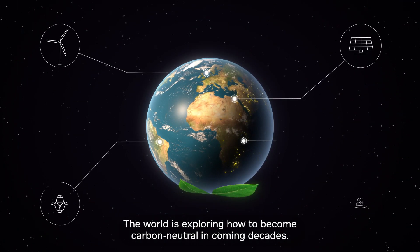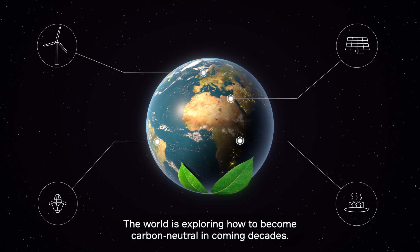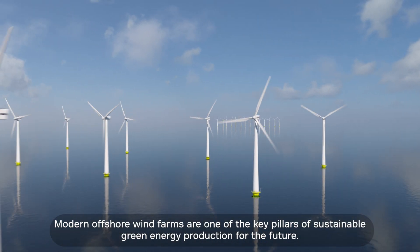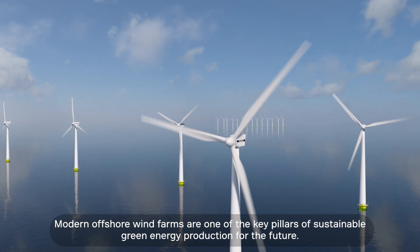The world is exploring how to become carbon neutral in coming decades. Modern offshore wind farms are one of the key pillars of sustainable green energy production for the future.